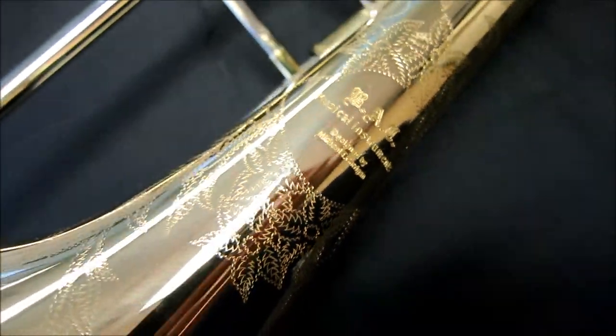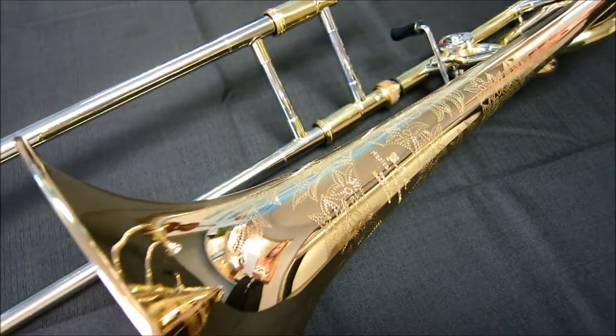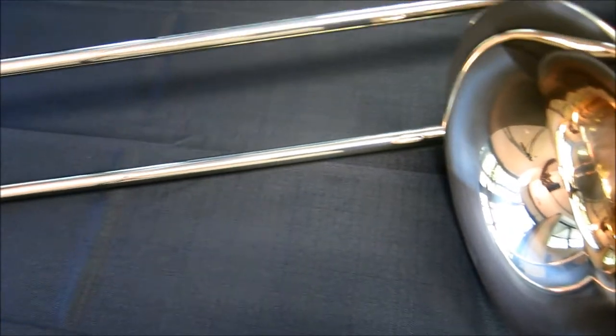Yellow brass tuning slide, polished lightweight lacquer, and a deluxe hard shell case with a mouthpiece.